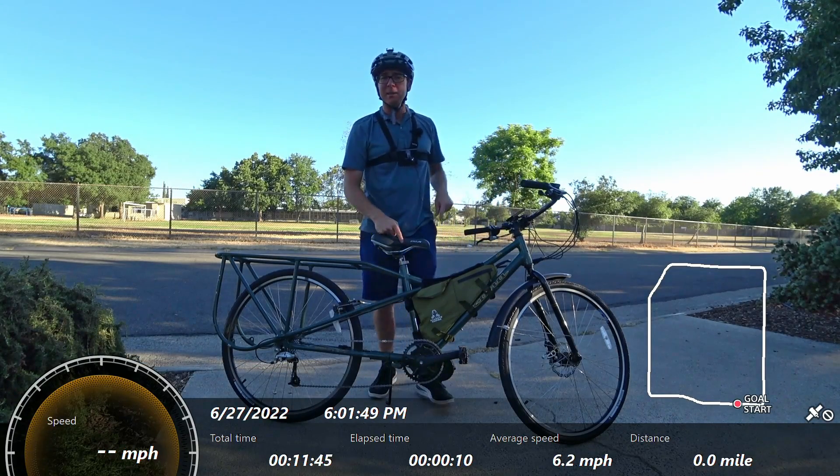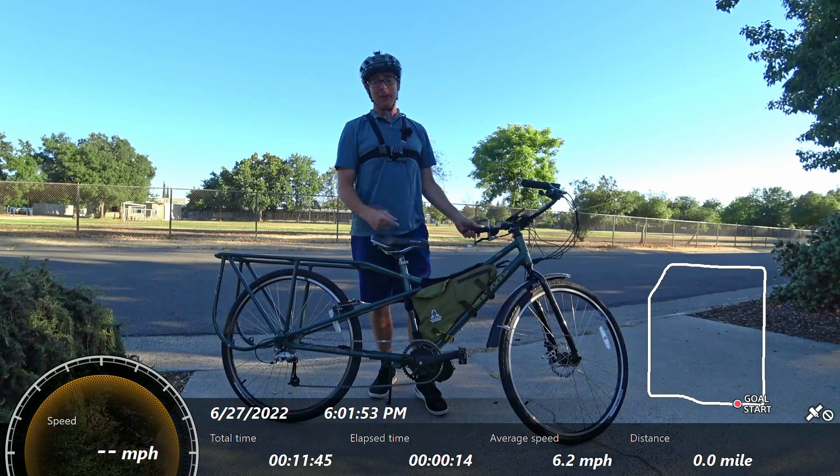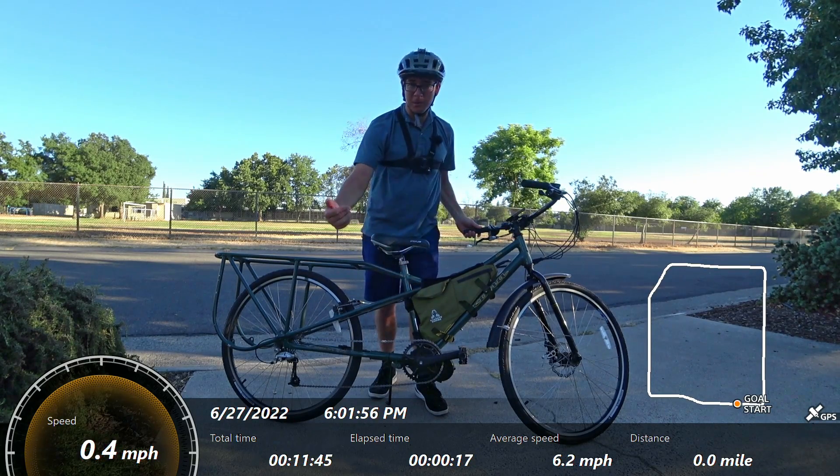Hey Jim, this is my newest build. This is a Kona Ute cargo bike, and I stuck a BBS-02 here in the middle of this bad boy to make it a mid-drive e-bike.